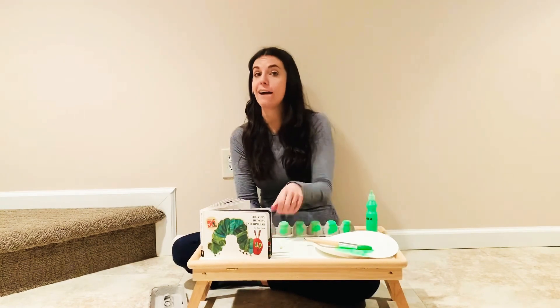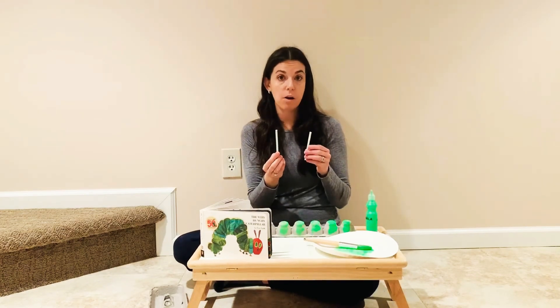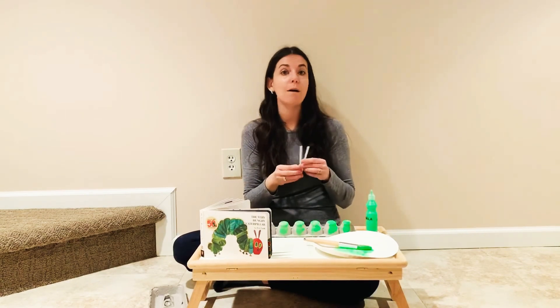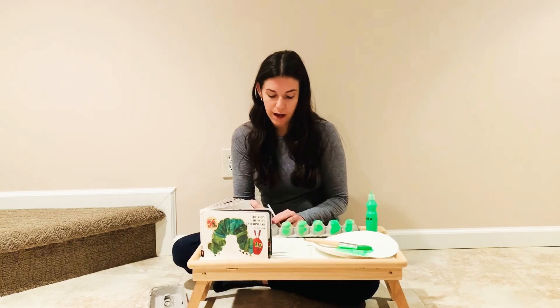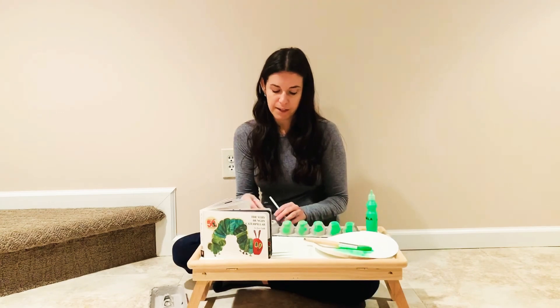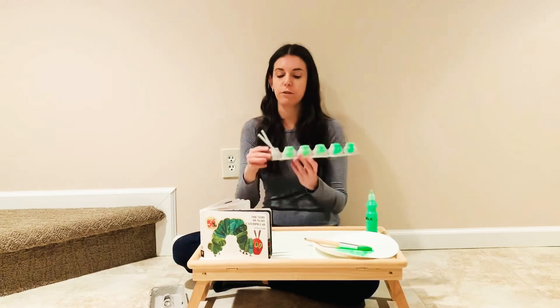The last step is going to be to add the caterpillar's antennae. I cut a plastic drinking straw in half to do this — a pipe cleaner can work well too. Then you're going to have your little one help you push the antennae through these holes, and that's actually a really great fine motor challenge.